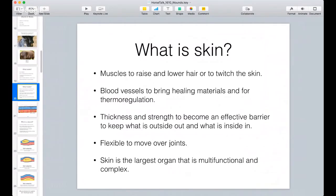I'm sure you've seen that as you lightly touch a horse or a fly lands on the horse and their whole skin shakes as they try and get the fly off. It's loaded with blood vessels to bring healing materials and for thermoregulation - when they're cold they'll bring in more blood to bring warmth, and also to take heat away, so it works both ways. The skin has thickness and strength to become an effective barrier to keep what's outside out and what's inside in. That's the primary purpose of skin. It's also flexible to move over joints, and it is considered the largest organ - it's multifunctional and very complex.